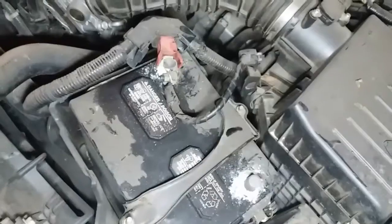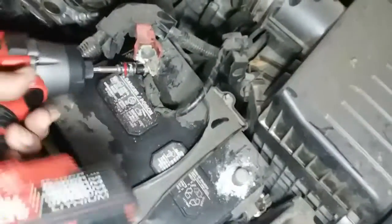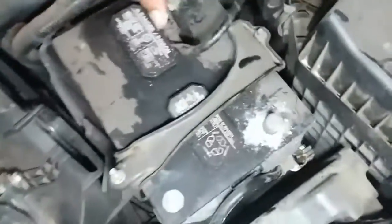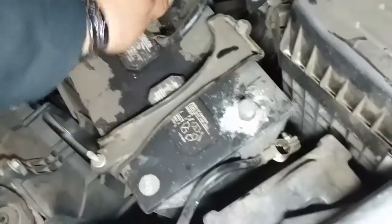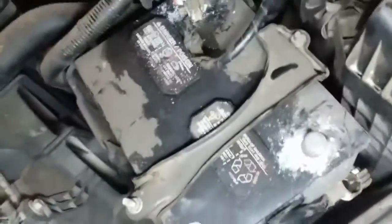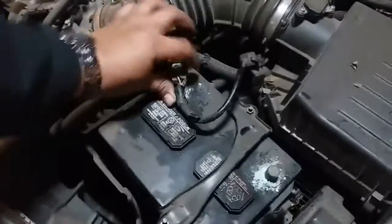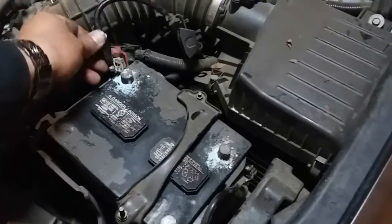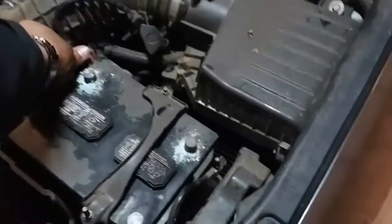Then we'll go to the positive and this one looks like you'll be able to access it with a socket. So much easier using power tools. The sucker is nice and stuck in there — might need a flat head to pry that out. Might not. Alright, and there it is. All I did was just wiggle it around. Looks like it's for an amp cable. No fuse. So there it is.